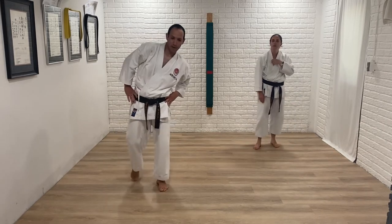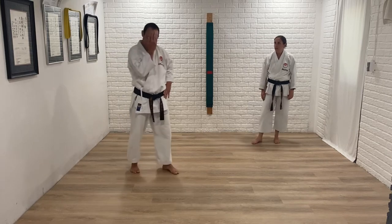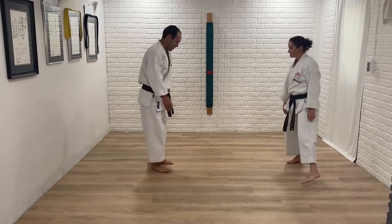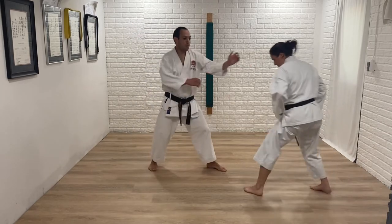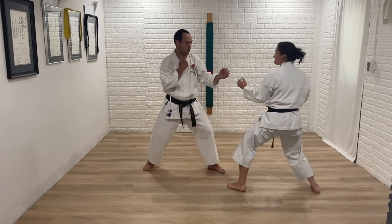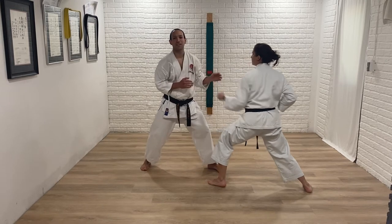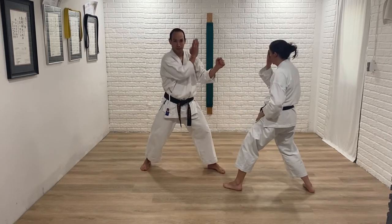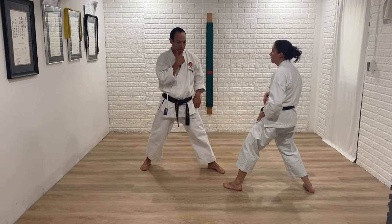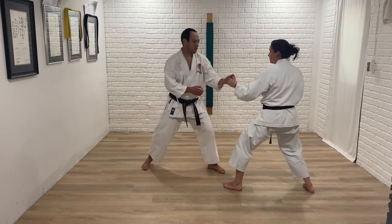The same thing can work for jodan — there's a reason you can't always do the same but for jodan I want to think about a different application. If she makes kizamizuki jodan, you can still go here but this might get in the way. So there are reasons you may not want to just block jodan with your back hand. But here's one good application: in tournament or dojo sparring, someone may take out your front hand and run in to punch you.